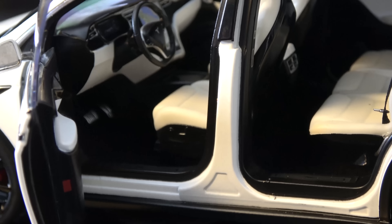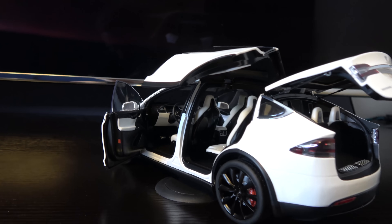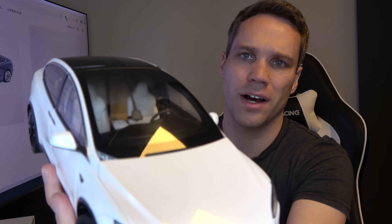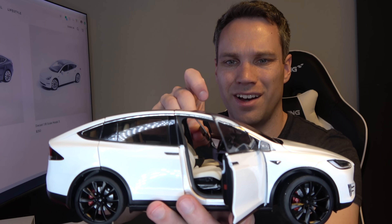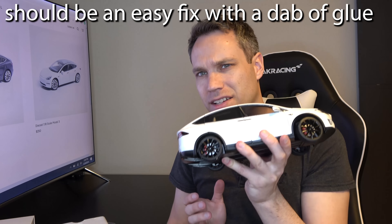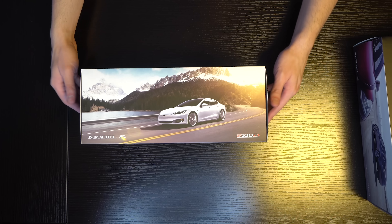This is obviously the pearl white one with those black rims — she looks really good. But we've got a dangling autopilot camera kind of right in the middle. It's definitely broken. You can see the little autopilot camera just hanging, and there wasn't any tape on it either, so I bet that's what happened. That's kind of a bummer, but we'll put this to the side.